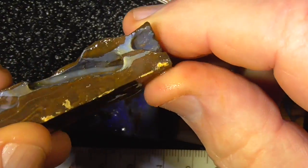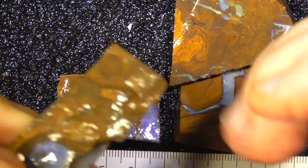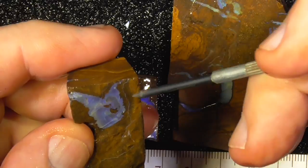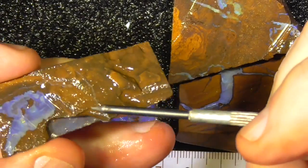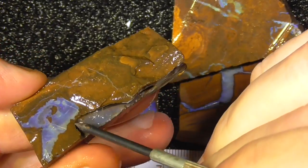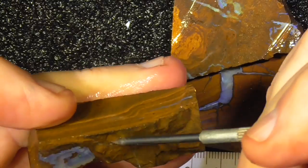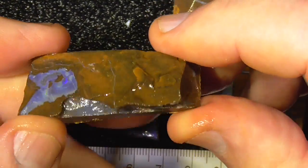First piece — got a natural hole going through here. Little eye of colour there perhaps. Cut that down, grind that. As you can see the opal runs back into here, so you'd grind that off. You might end up with a picture stone there.